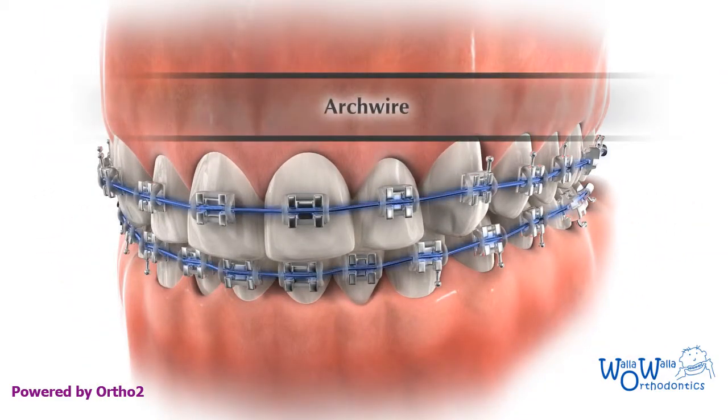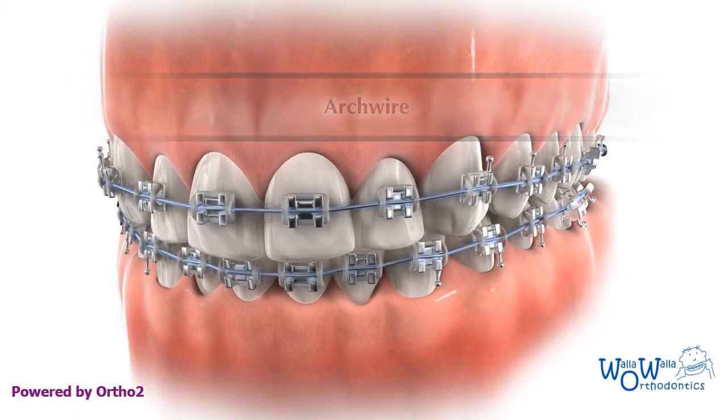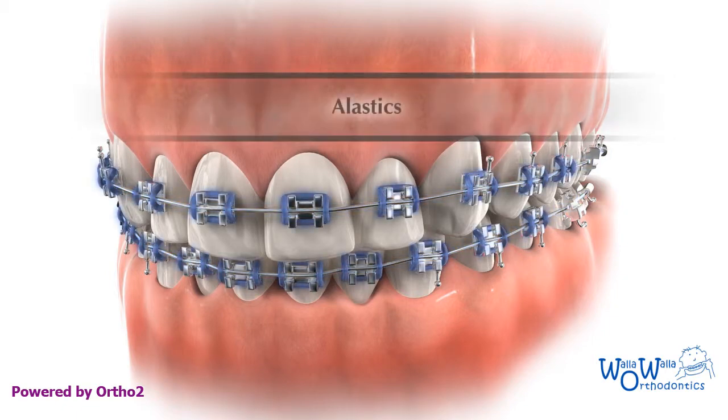The arch wire is a special metal wire that supplies a gentle force to the teeth so we can move them. The elastic is a small rubberized donut-shaped ring that holds the arch wire into the slot on the bracket.